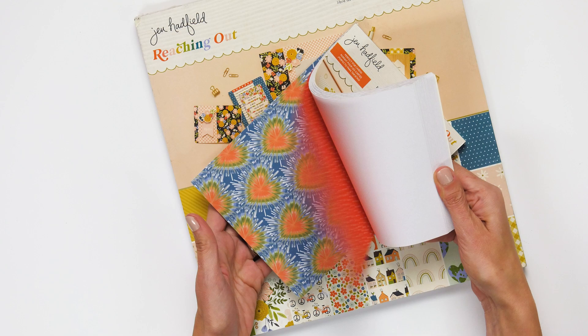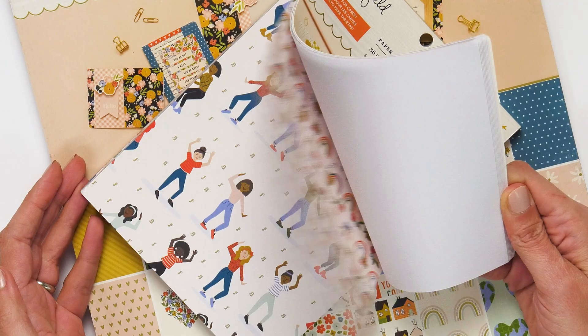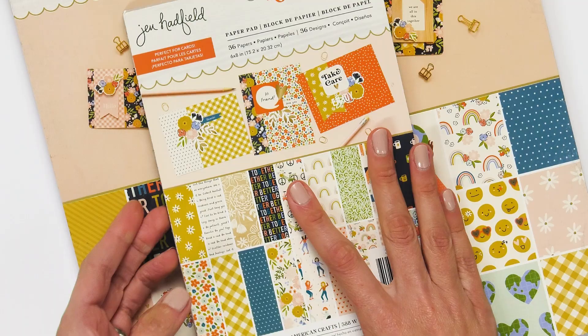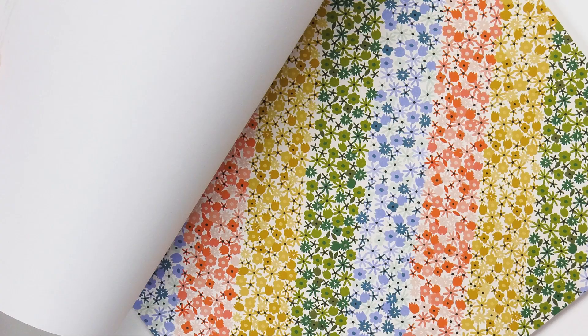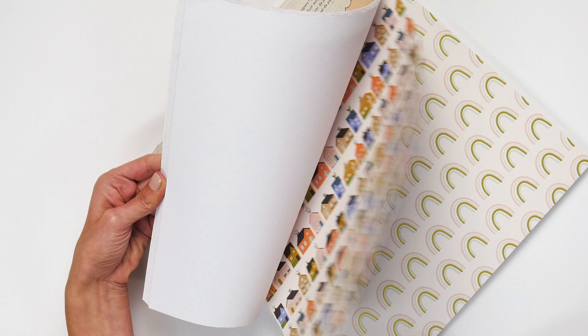This is the single-sided six by eight paper pad. You can see that it's beautiful earth tones in this line. There are moments of black in this craft color. This is the 12 by 12 set. It kind of has a retro vibe. I love the house motifs and the hearts. There's a lot to love in this single-sided 12 by 12 paper set.